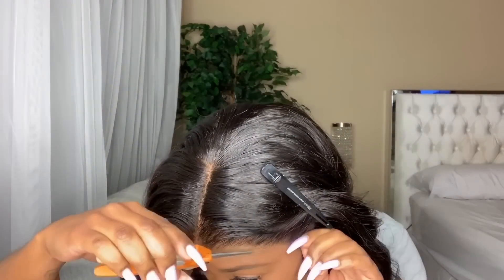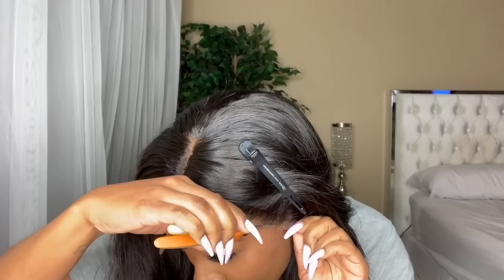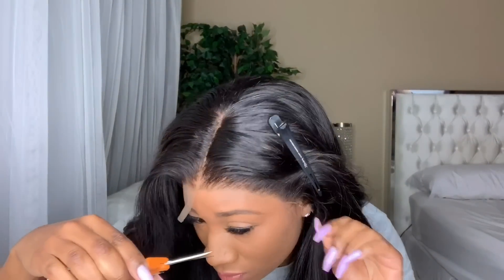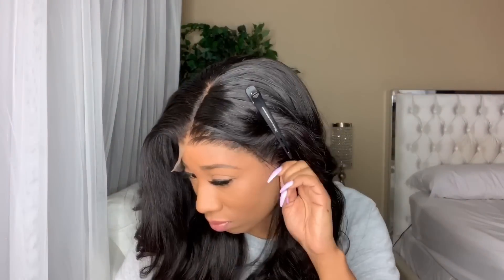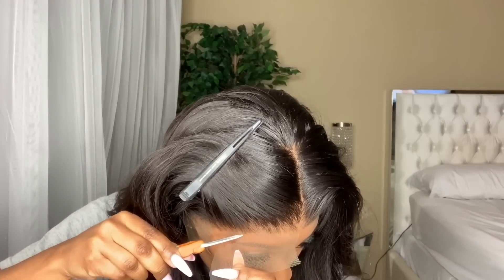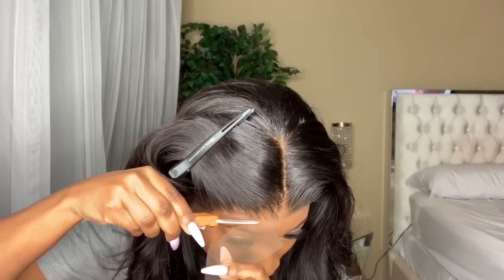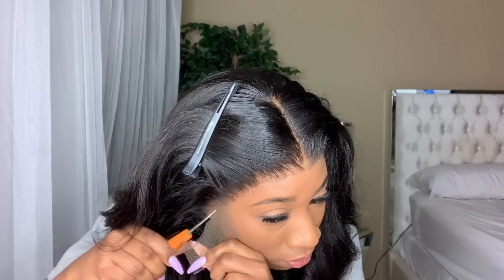After I cut the lace off, I like to go in between to give it a realistic hairline and to get all the extra lace off. The main thing I'm going for is to get all the excess lace off, because once you put that glue down — or decide not to — you will definitely see the lace, and that is not what we want. I'm giving my ear some room and cutting off the excess lace around my ears.